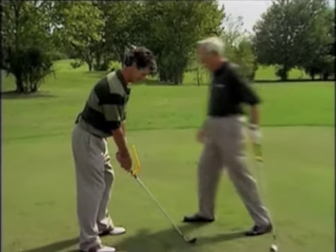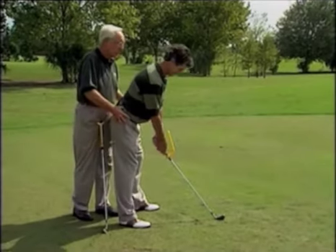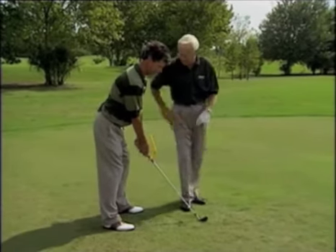That looks reasonably good, Peter, but I'd like to see you stand a little taller with a little less knee flexed so you feel like you're up a little higher, and then your chin is back and your back a little straighter. Now what that does — that gives you room for your arms to hang and suspend more freely.